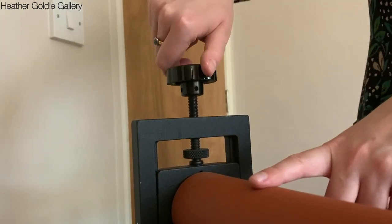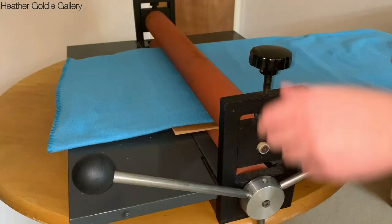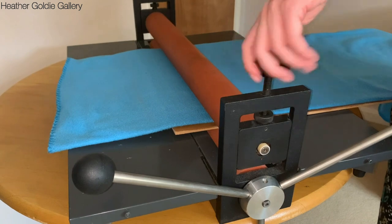When the roller height mechanism works perfectly, you can raise and lower the top roller with ease, which increases or decreases the pressure for printmaking.